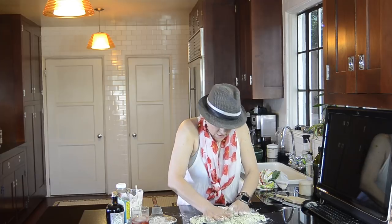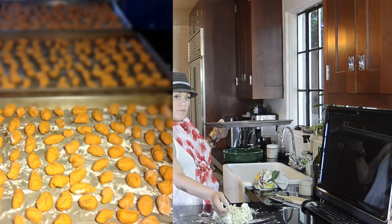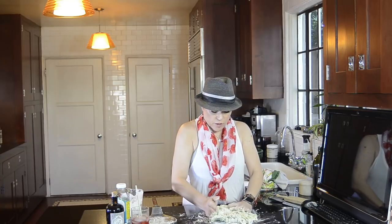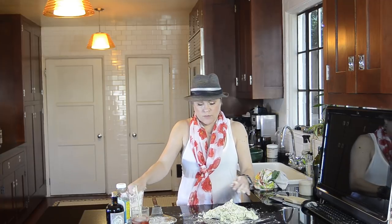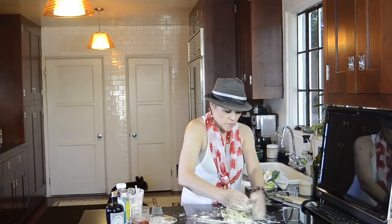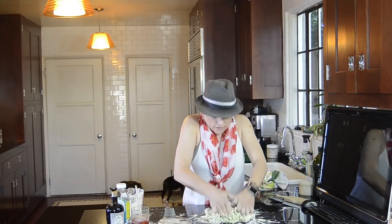Don't worry if you make too much of these — they freeze really well. To freeze them once you've made them, get out a cookie sheet, put some parchment paper on top, and then put your cut gnocchi on there, laying them flat in the freezer on the parchment paper until they're frozen solid. Once frozen solid, transfer them into a ziplock bag and they'll keep for a long time. When you decide to cook them, don't let them defrost first — cook them from frozen. Put them in boiling water from the frozen state, because otherwise they will get very mushy and stick together.